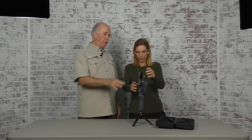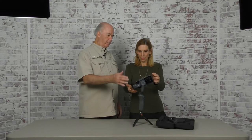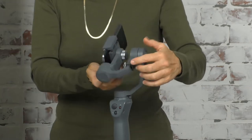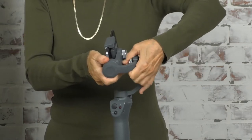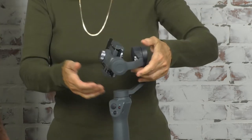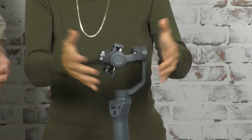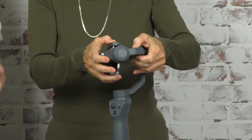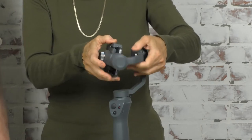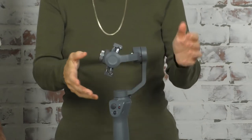The next step is you have to balance it. Flip it over this way — you're trying to balance it so it stays stable. There's an adjustment arm here, so you loosen that knob. The reason for balancing is that if you don't have it balanced, the motors and the gimbal have to work extra hard to keep the thing stable, so you'll overload the motors and use a lot of battery power.